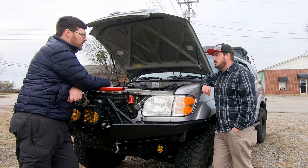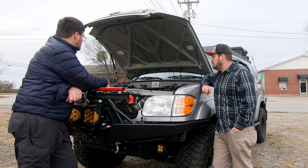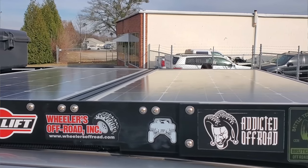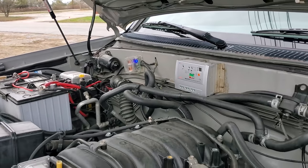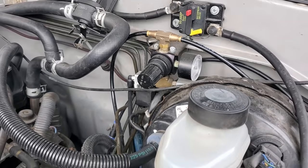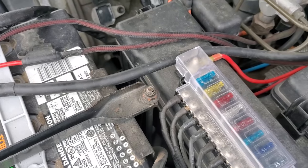I've got dual batteries — two Group 31s. A Group 31 will fit in the stock location, but I added another Group 31 on the other side after relocating the power steering reservoir. There's a solar controller, a smart relay between the batteries, and breakers if I need to isolate charging via a CTEK charger — I use all CTEK chargers. Then there's the ARB front and rear controls, and the wiring is not just thrown together — I try to take my time wiring. It's a very clean and impressive build.